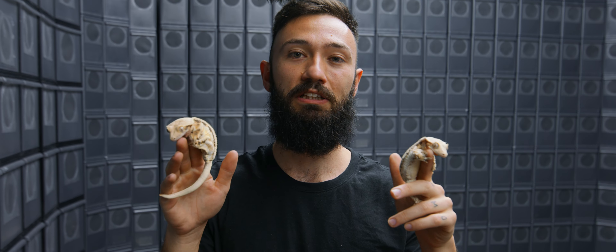Hey everybody, this is Robbie with Robbie's Reptiles. Today I wanted to talk about my all-time favorite lily whites in my collection.